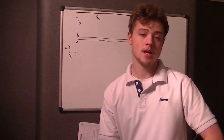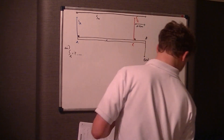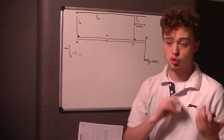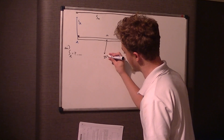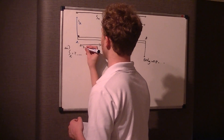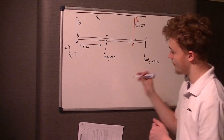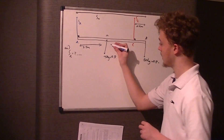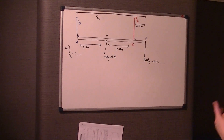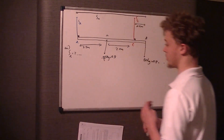Because it's uniform, the center of mass occurs at the center of the object, so it's halfway along. I'm going to call it point M - it's got a mass of 25 kilograms, so straight down 25 kilograms times 9.8 for the weight, and it's a distance of 2.5 meters from A. It's not 2.5 meters to C because there's 0.5 meters from C to the end, so the distance from the center of mass to C is 2 meters.